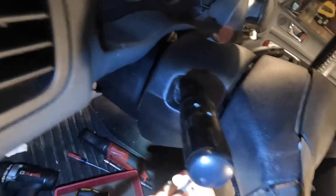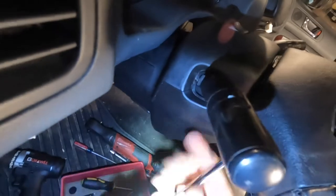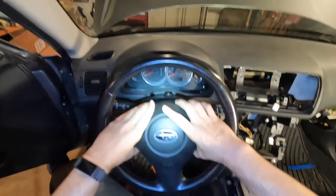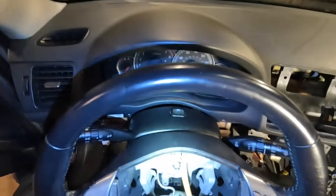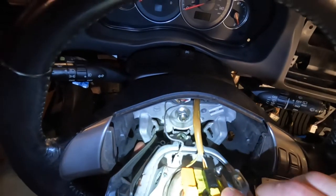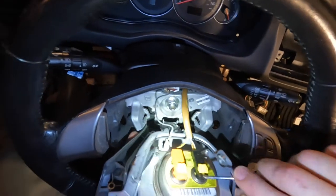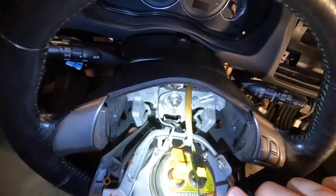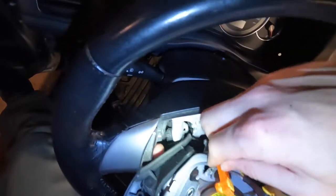This is where the Torx comes into effect. There's a T30 screw on each side of the steering wheel — break those free. These don't come out, they just float inside the housing and clamp down on the airbag. Once you feel it spinning freely, that's loose. Get to the other side. With the T30 removed, the airbag is ready to slide out. Be gentle — for the airbag clips, go in underneath the yellow clips and lift them up, then give a little pry on the side of the housing and they'll pop right up.